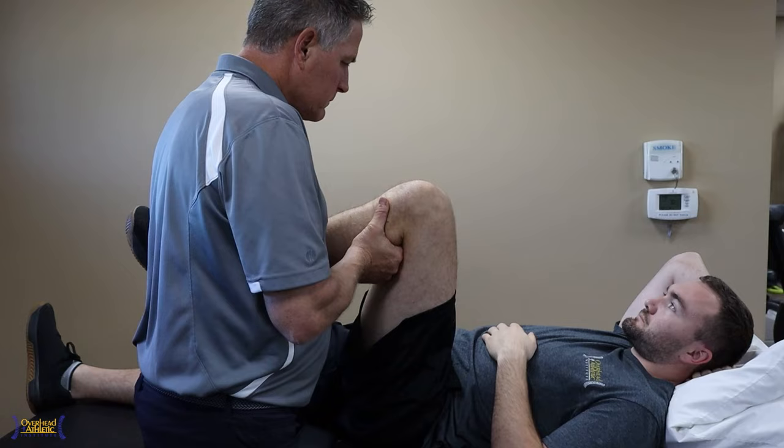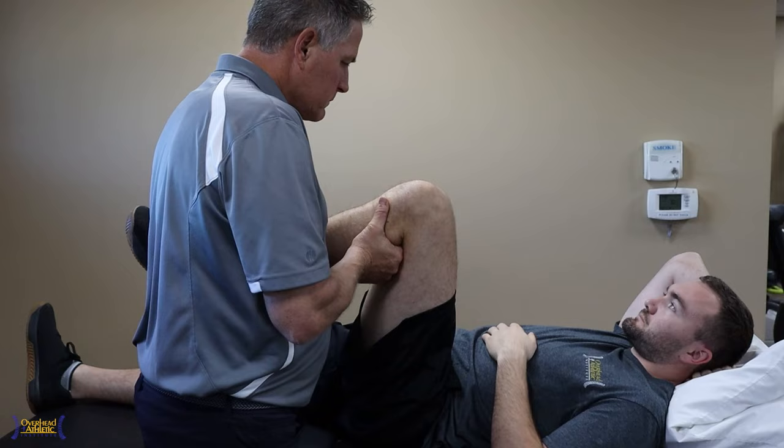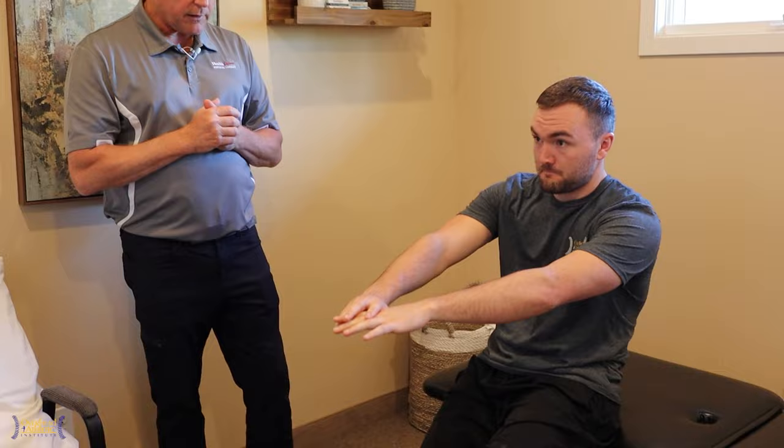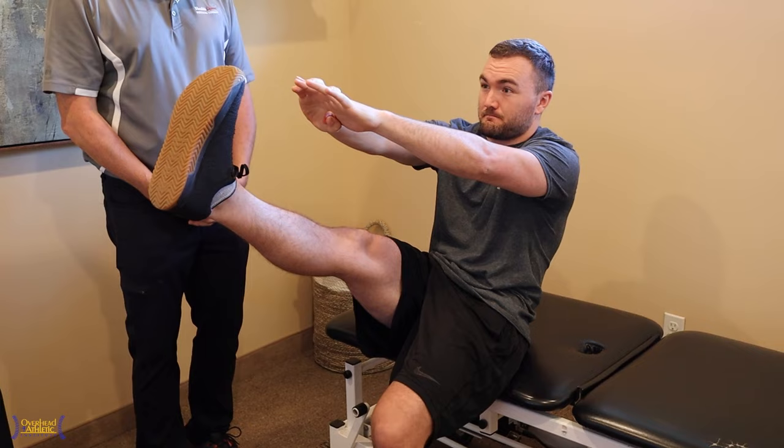Dan Gars is doing some range of motion on my hip, staying in a pain-free and smaller range of motion. After this, we're going to move into some TMR — Total Motion Release — which is a neurological and fascial stretching method designed to use the uninvolved side to improve the involved side or extremity or joint.